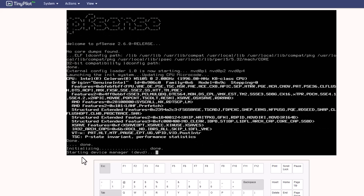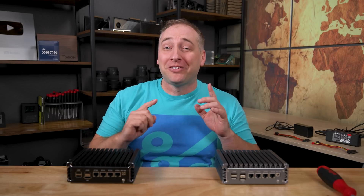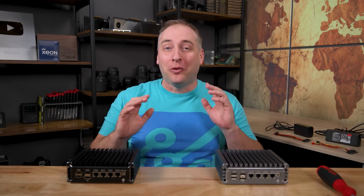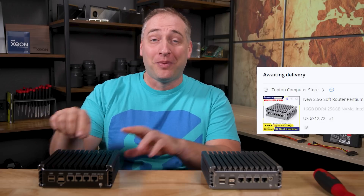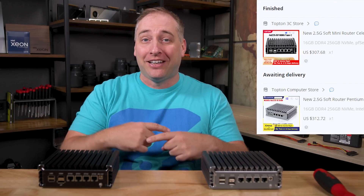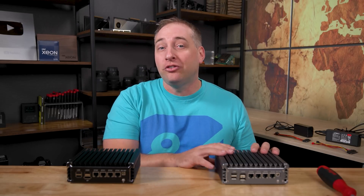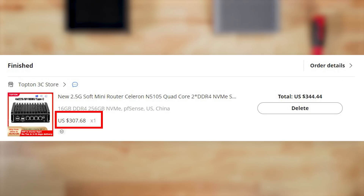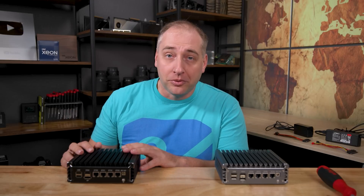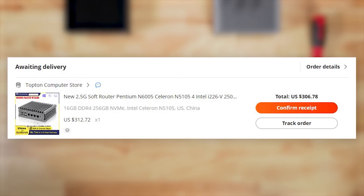These units are both very different from some of the ones we've seen previously. Let's talk about pricing. This is going to weird some folks out, but when I show you the orders, one looked silver/gray and the other looked black, but when they arrived they had the opposite chassis. The i225 V4 unit was $307.68, and I paid for DHL shipping so it was about 30 bucks more. The other one was around $312–$313, but with a couple of coupons I got it for about $307.